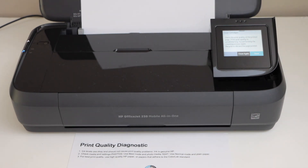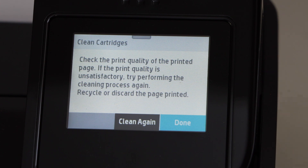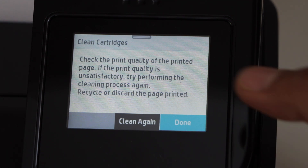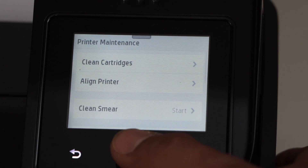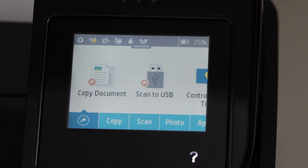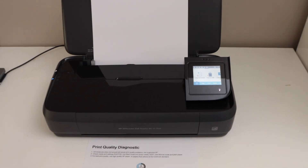In case you are still missing some ink, go to the printer display panel and click on clean again. Once everything is okay, click on done and click on the home button. This way we can fix it and then resume normal printing.